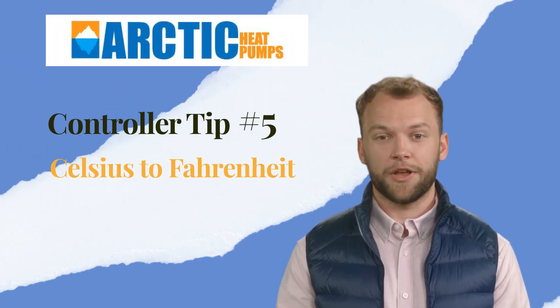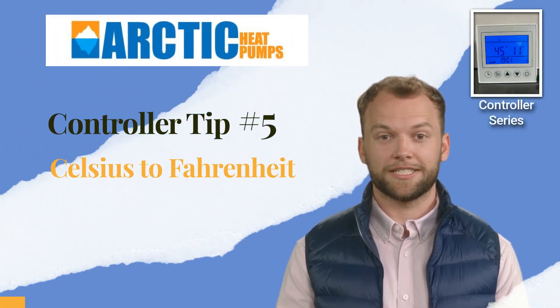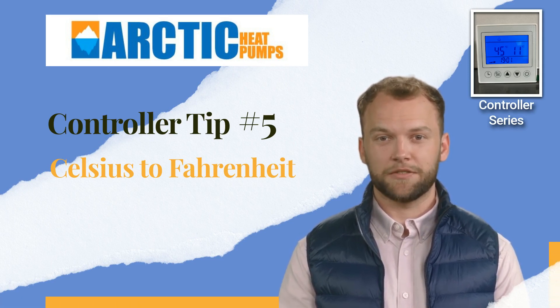Hi there! Today's short video is tip number 5 of our controller series. In this video we will show you how to change the display between Celsius and Fahrenheit.